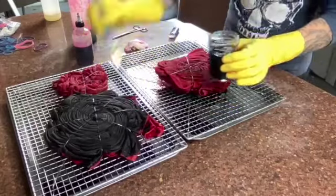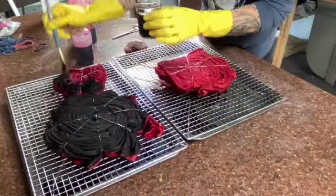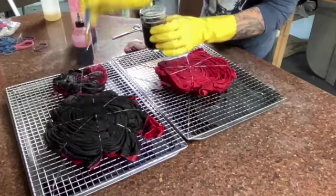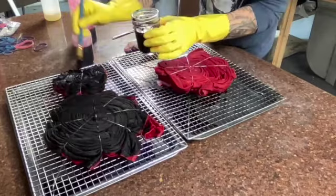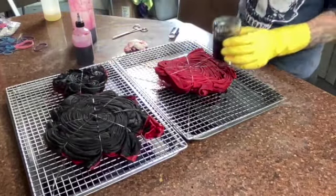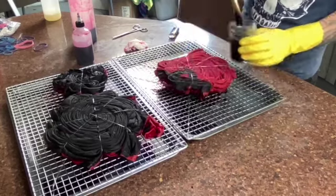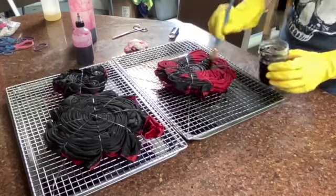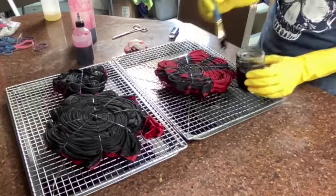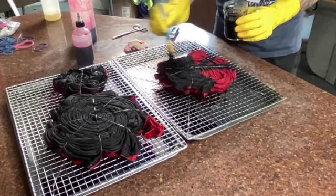I chose to paint the pleats versus just pouring a bunch of black dye over it because I wanted the light red to really shine through. It's important when painting the pleats to make sure that you get enough dye on there — believe it or not, for as black as these shirts look, a lot of that dye is going to wash out.